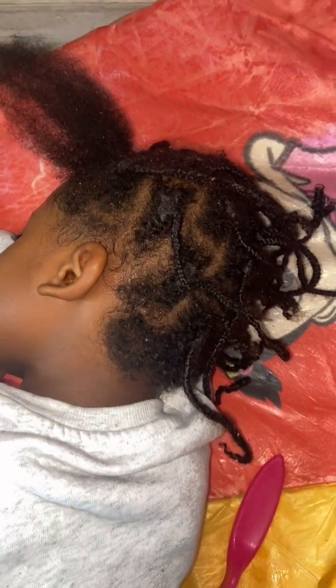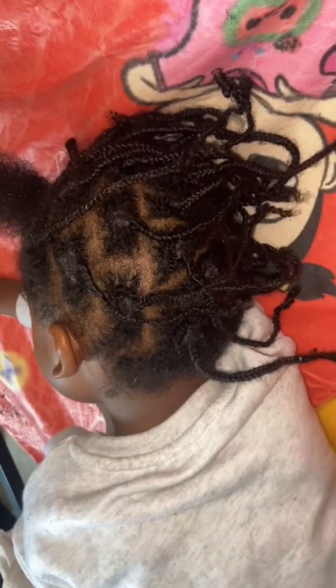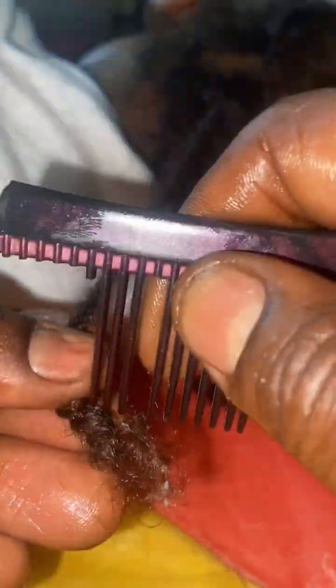Hi, so today I'm gonna teach you guys how to safely take out matted braids. I don't know if it was just me, but growing up, when somebody told you to take out your box braids — your mom or whoever was gonna be doing your hair — they never really told you exactly how to take out your braids. So I'm gonna teach you the best way, with the hardest type of hair.